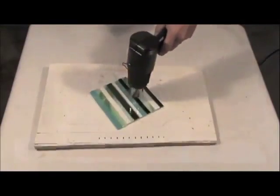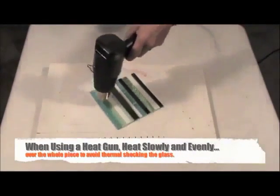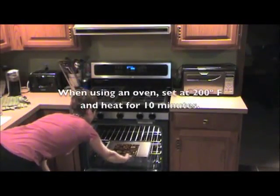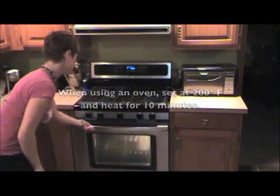If you're heating with a heat gun, make sure to heat the whole project slowly and evenly to avoid thermal shocking the glass. Alternatively, you can heat set the adhesive by placing the project in a toaster oven or conventional oven set to 200 degrees Fahrenheit for 10 minutes.